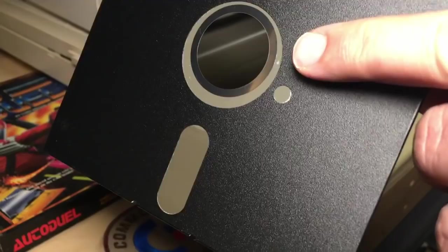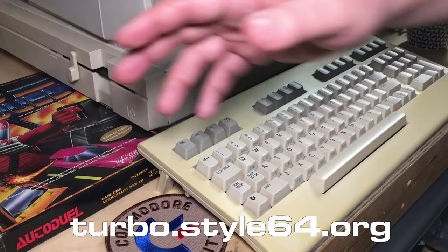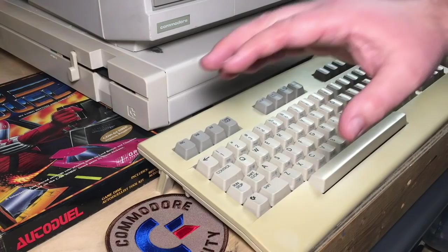I've copied it on the back side of the same disc I was using last time. I used my Zoom Floppy to copy a D64. I downloaded it from style64.org — I'll put a link in the description — and it's an assembler.